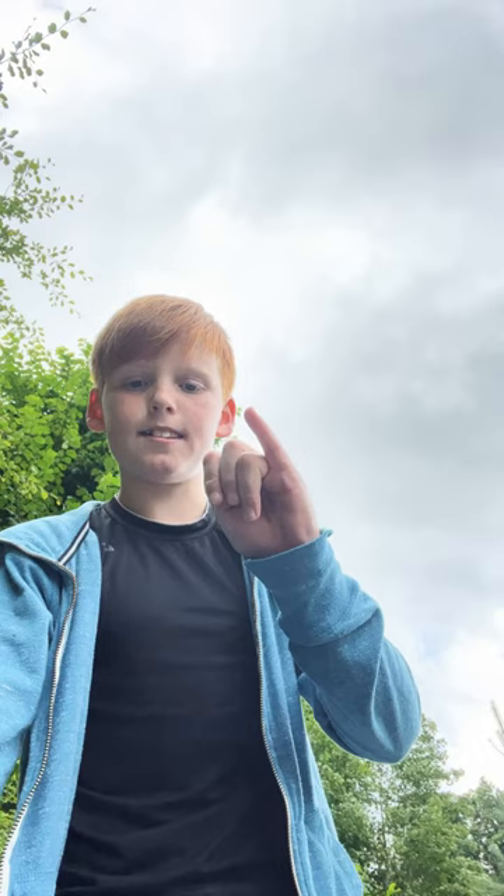Put a finger down if you help other people with videos. Put a finger down if you've made over 10 videos on YouTube. Put a finger down if you've made over 100 videos on YouTube. Put a finger down if you're going to remix this video.